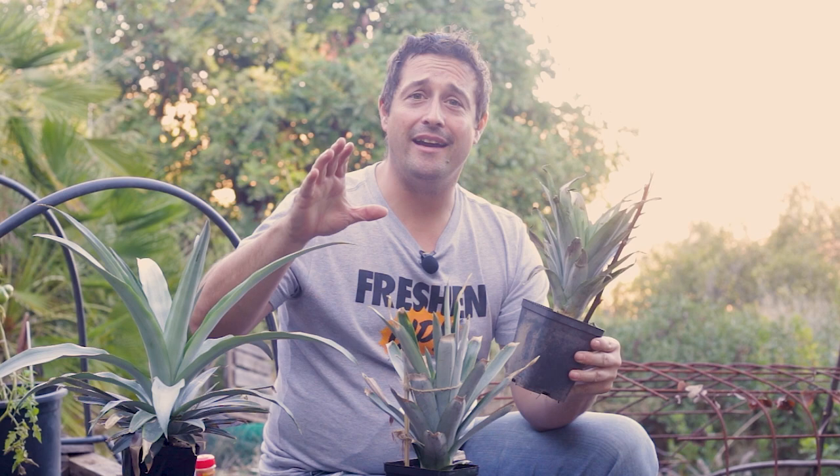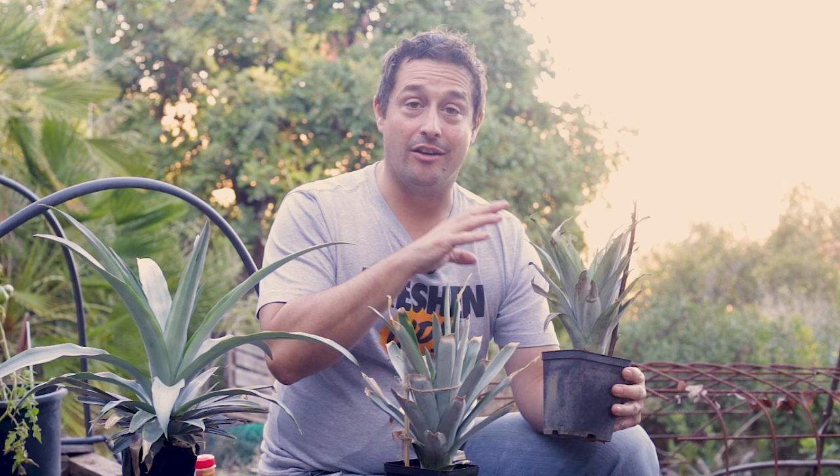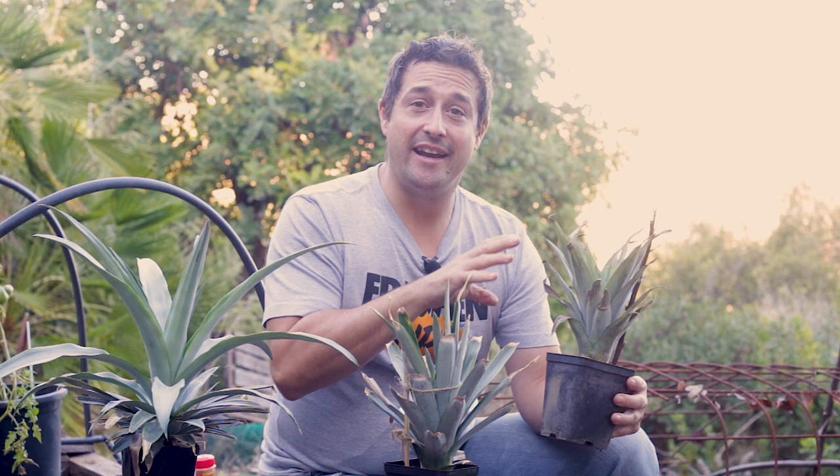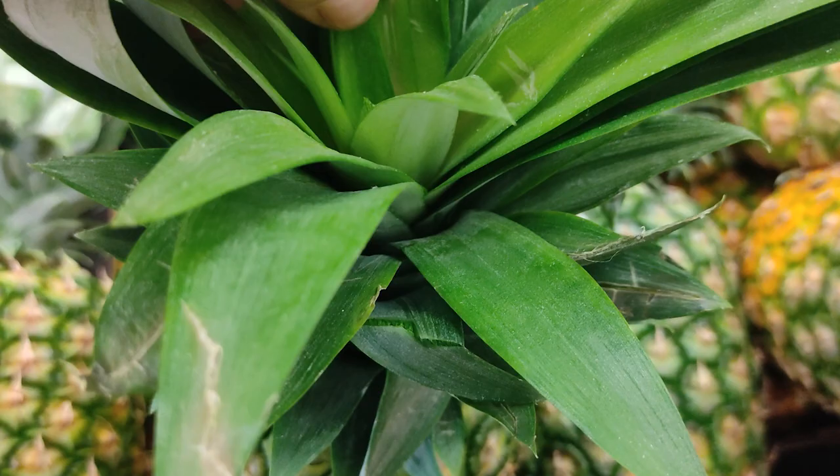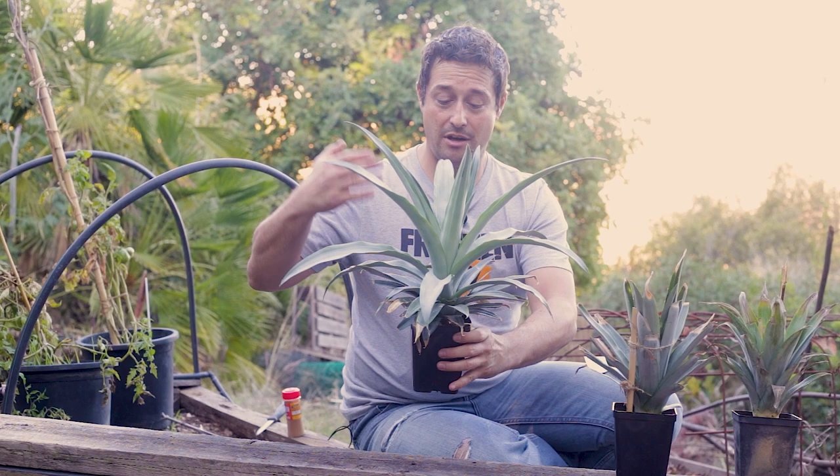Don't get disappointed if your pineapple top fails. If at first you don't succeed, try, try again — it's normal to have quite a few that fail. Just keep going and sooner or later you'll hit one that has success. That's all part of the fun, and it makes it even more awesome when one takes. Remember it all depends on how fresh your pineapple is. Now let's repot our pineapple top that has turned into a plant and is in desperate need of a repot.